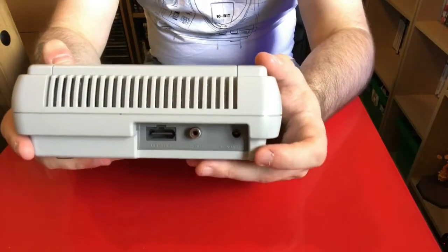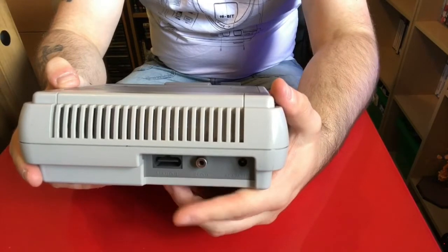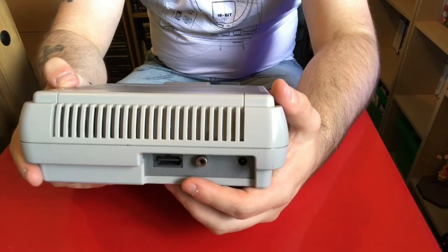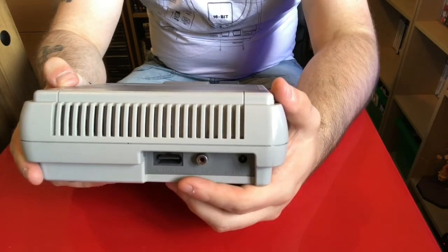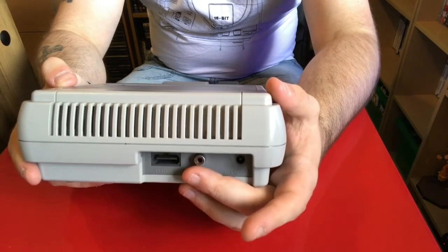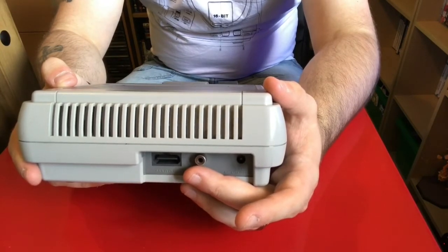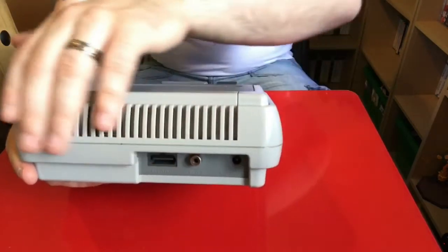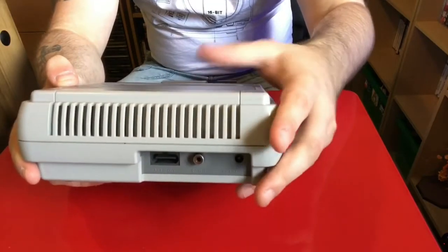This is where things get pretty simple — you've got your two controller ports on the front, which is fairly standard. Then on the back you have your power in, RF, and also your AV out. Now in the US this was literally a multi-out — you could use RGB and composite. I'm not too sure about this one; it could support SCART, I'm not sure.